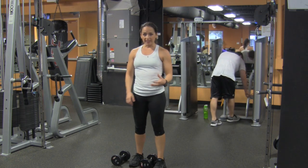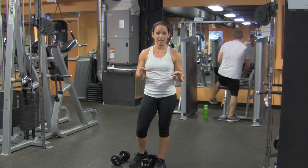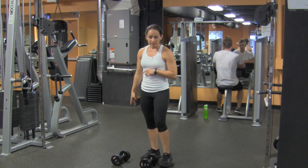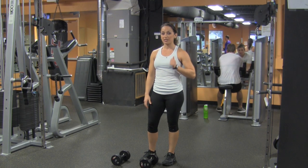It's a burpee deadlift, so you're probably very familiar with the burpee, but this is going to take it and put it on steroids, pretty much. You need a pair of dumbbells — it's going to make you bounce a little more when you do the push-up on the dumbbells, and when you come up, I'm going to show you how you do a deadlift with it.